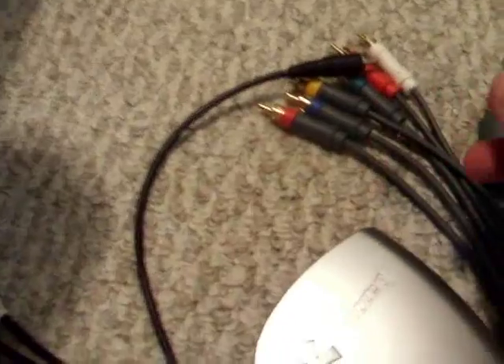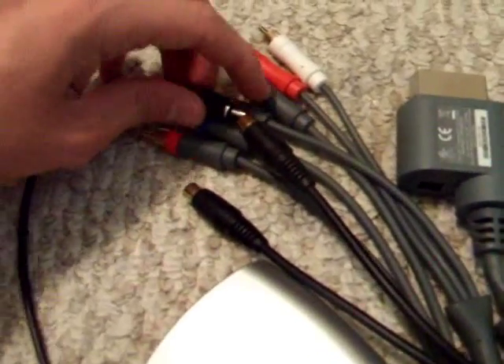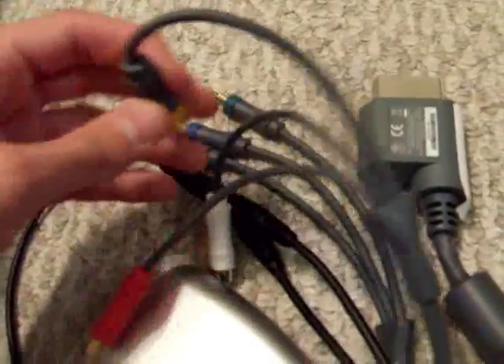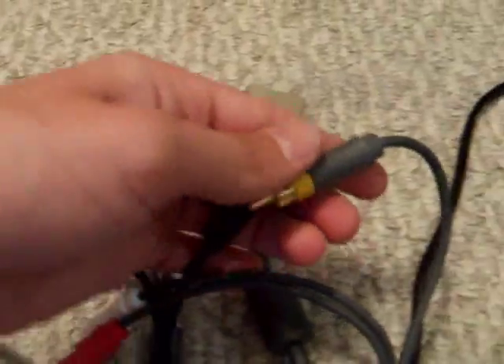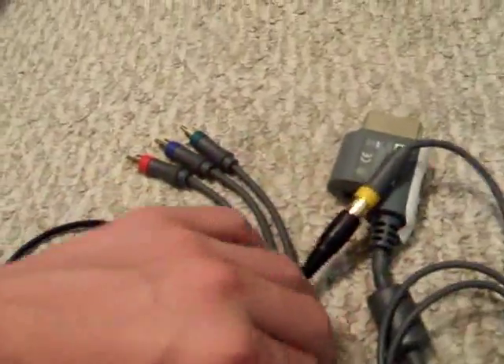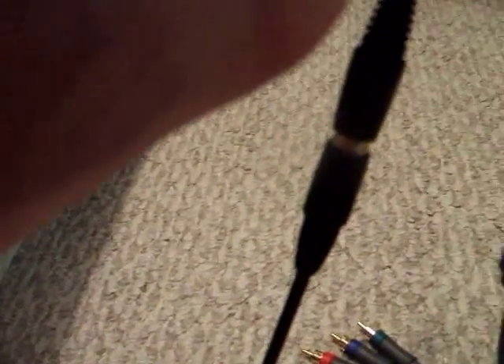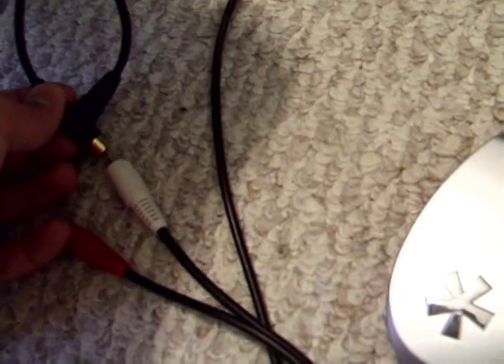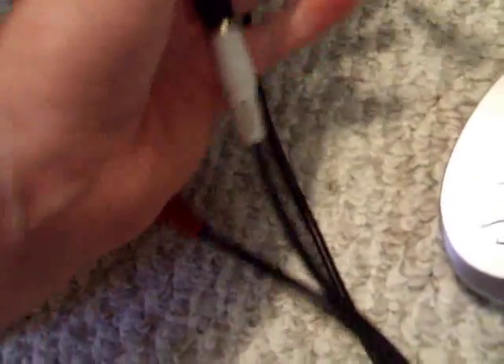For example, for the video splitter, you simply plug the video into the video here, and the video into the video there. Now you have the video signal split — from the Xbox up to the TV, then back to your RCA cables that run to your capture card. For audio, I use left audio only because I don't have a right speaker in my TV, so I just plug in the left audio.